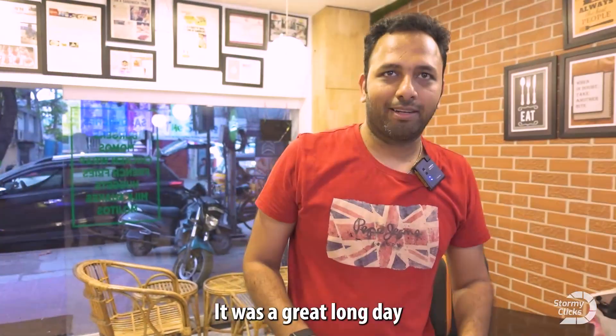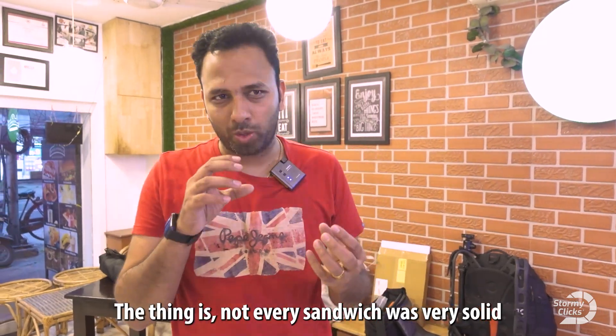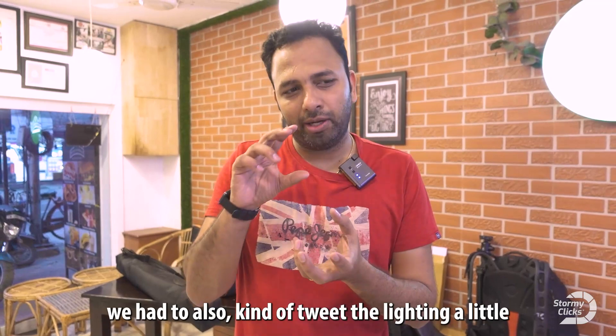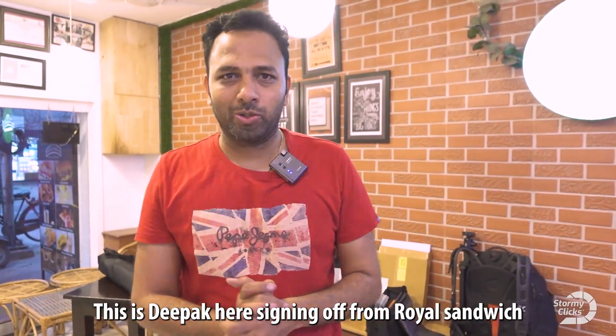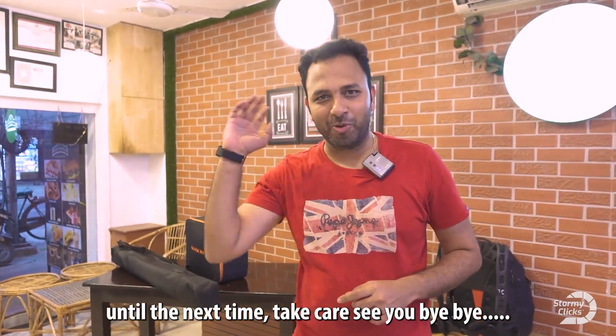It was a great long day — we shot about 10 different sandwiches. Not every sandwich was very straightforward like the one we shot first; we had to tweak the lighting a little based on what we were shooting. I hope you enjoyed this video. This is Deepak signing off from Royal Sandwich — until the next time, take care, see you, bye bye.